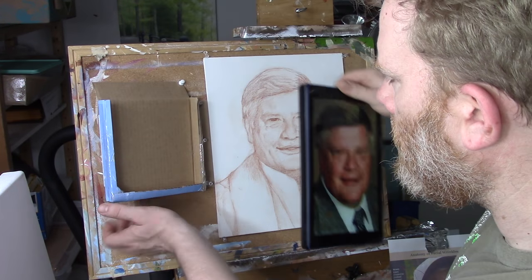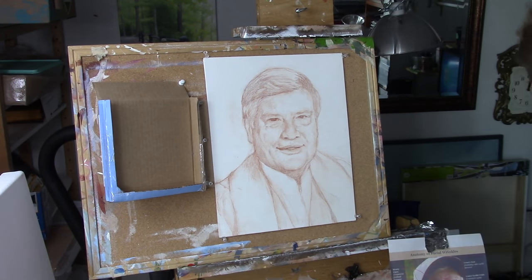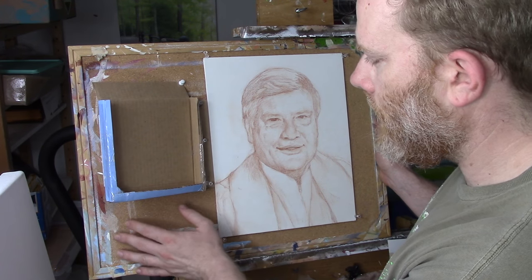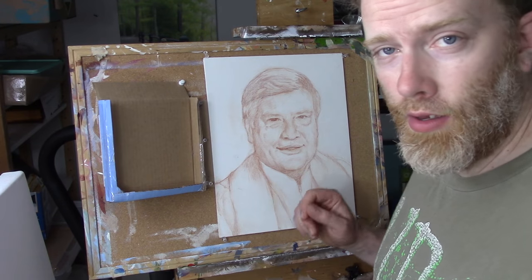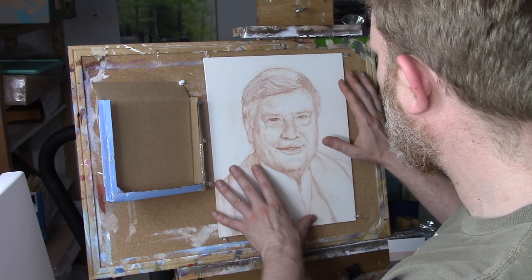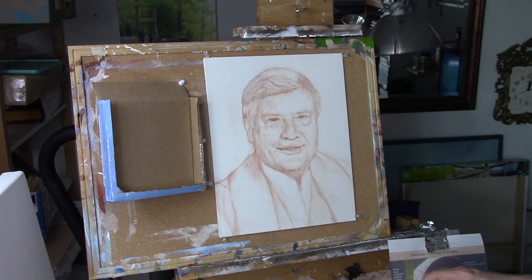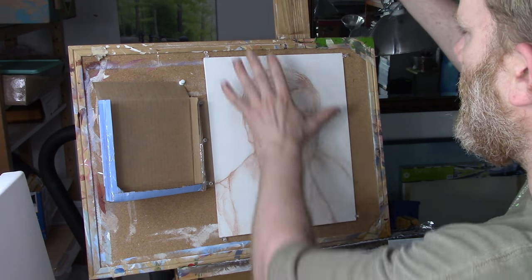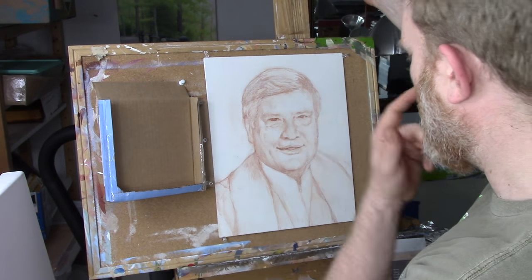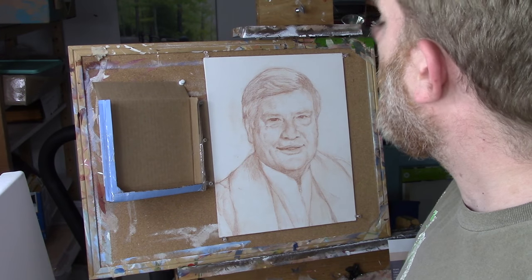What I do is set it up in this cardboard container — just corrugated cardboard — and then I have a bulletin board. I can move this anywhere I want with thumbtacks, and if you're using a canvas board you can tack it right in. You can actually fit a larger canvas by opening up the top and setting it on top of the bulletin board.